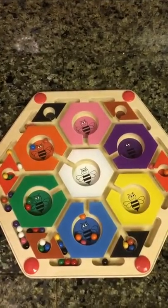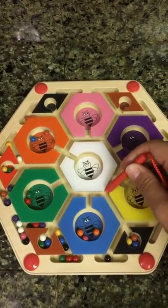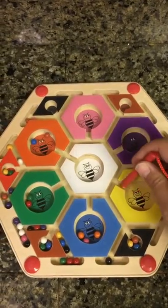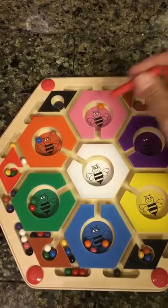If you have it on a flat horizontal surface, it makes it significantly easier to use, but it does require a bit of fine motor skill to be able to drag the — I guess I'm going to call them marbles — into the various openings.